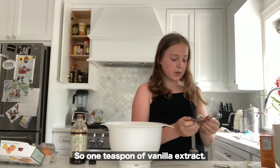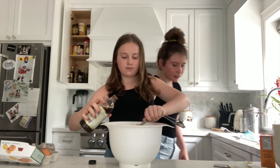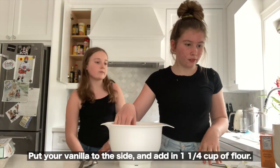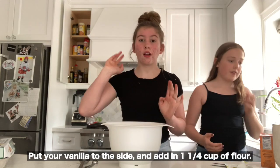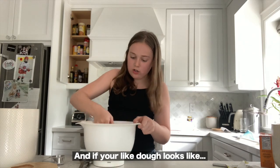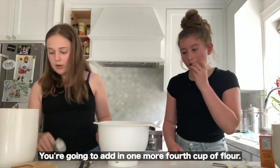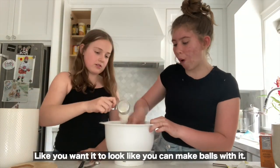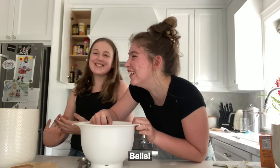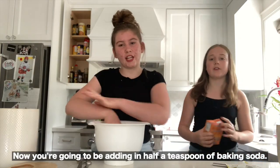Then you're gonna take one large egg and one teaspoon of vanilla extract. Add in one and one-fourth cups of flour and kind of sift it in. If your dough doesn't look doughy, add in one more fourth cup of flour — you want it so you can make balls with it.